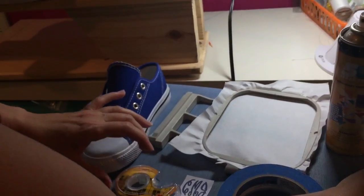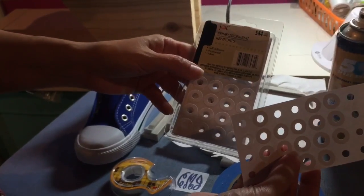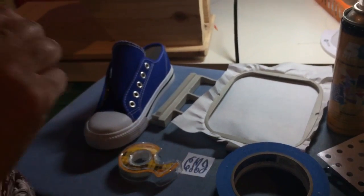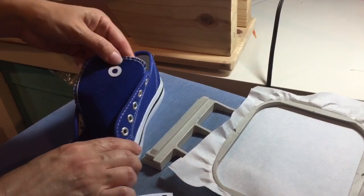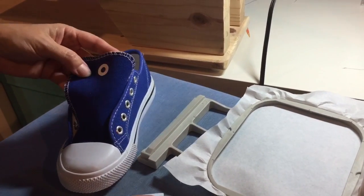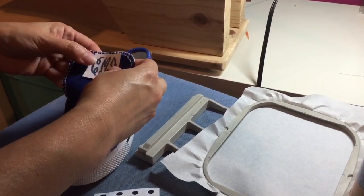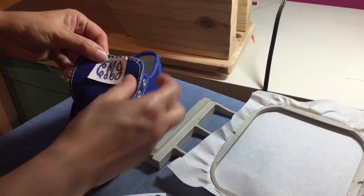When I'm going to mark my centers, I'll do that using reinforcements. I get these from the dollar store and I find them very helpful to mark the center on the shoe. I use a reinforcement to mark the center point. You can use the printout of your monogram, hold it up, and see about where that center is going to be, making sure it looks good to you.